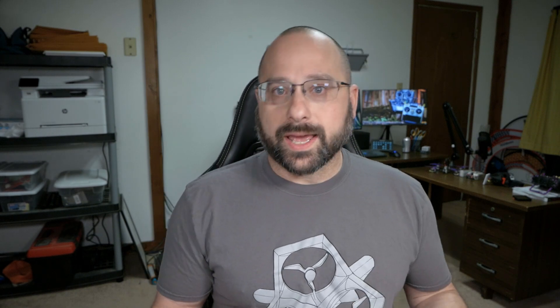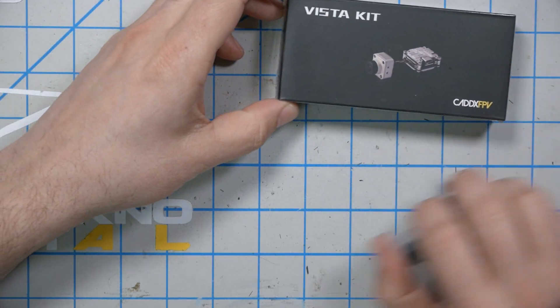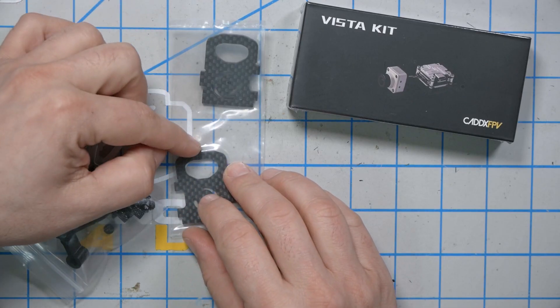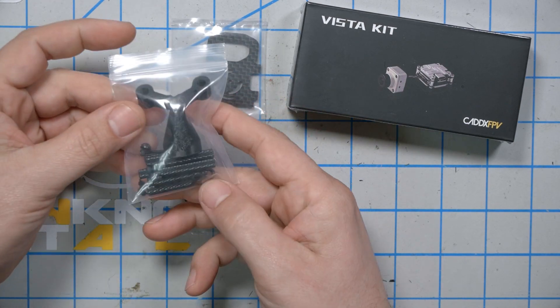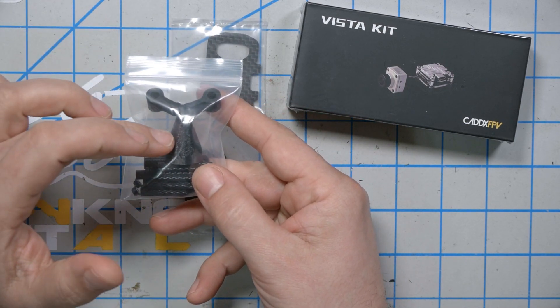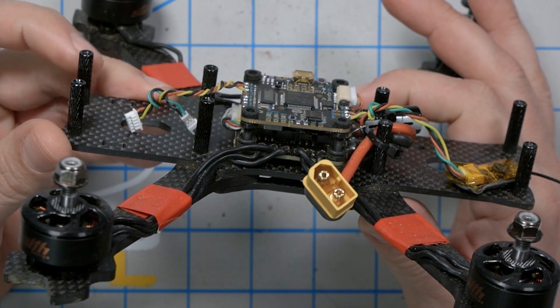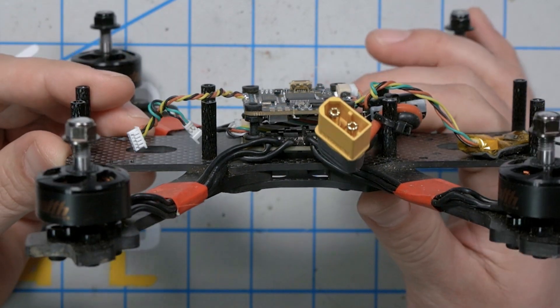What I want to do first is take a look at the things you're going to get if you order the Caddx Vista version that the analog folks didn't get. Obviously, you're going to get the Caddx Vista instead of the analog camera and video transmitter. You're going to get a couple of camera plates and you're going to get this kit, which has the 3D printed antenna holder for the Vista and some standoffs and some mounting hardware. The reason you need different standoffs is that the standoffs that come with the Freestyle frame are too short to hold the Vista, so we're going to need to install the longer standoffs that come in a separate bag with the kit.